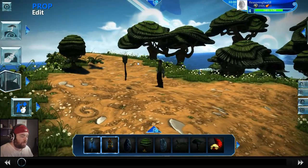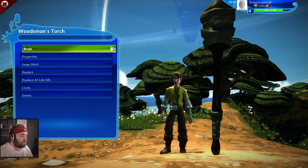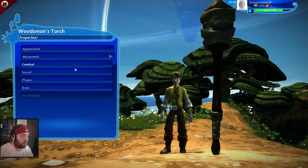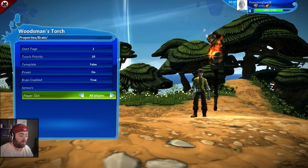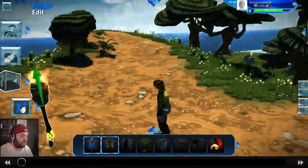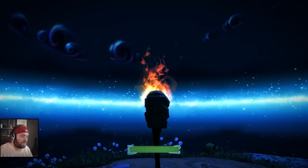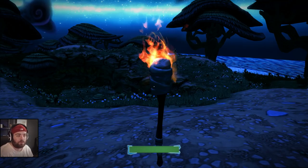Now to add the flame, we click the gear icon again and go to properties then brain — not the coding brain, just the properties brain — and this is where we can turn the power on. Already we've got a flame! But if we turn the lighting to night and test, we can see the flame has absolutely no light coming off it, because we haven't actually attached a light bulb yet.